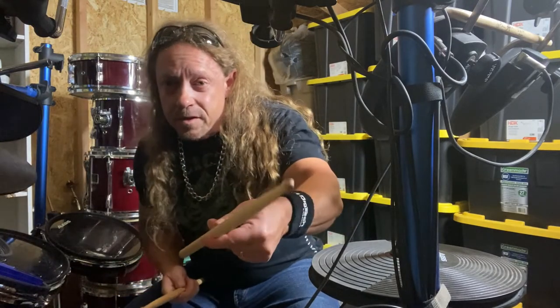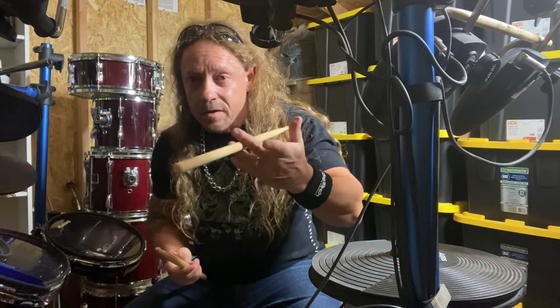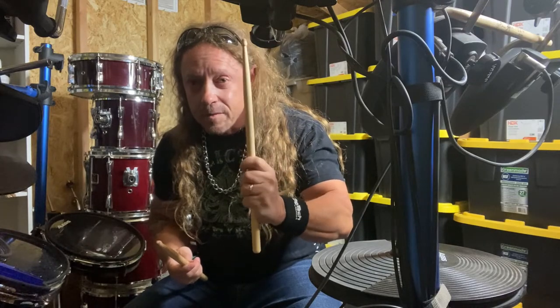And for this one, I'm going to be coming up through my fingers like this. I'm going to slip my finger underneath, grab it, roll it around, come back up through and grab it.